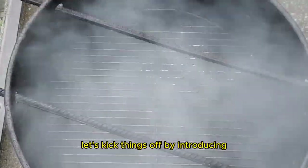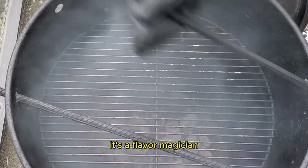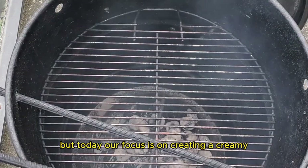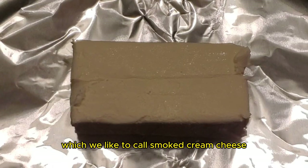Let's kick things off by introducing our culinary powerhouse, the Pit Barrel Cooker. It's not just a smoker, it's a flavor magician, turning every dish into a masterpiece. But today, our focus is on creating a creamy, smoky delight, which we like to call Smoked Cream Cheese.